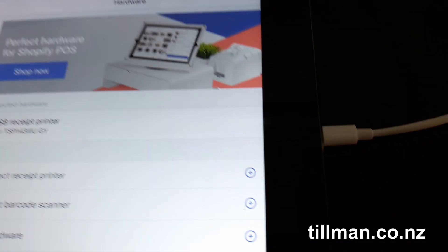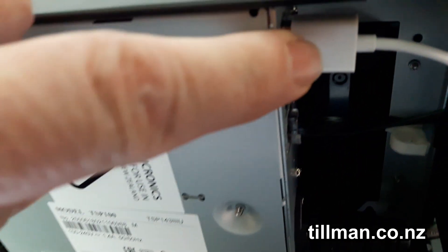All you do is plug the printer in directly — that white cable into your charging port here and into the USB connection on the printer.